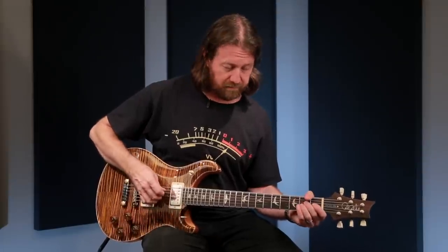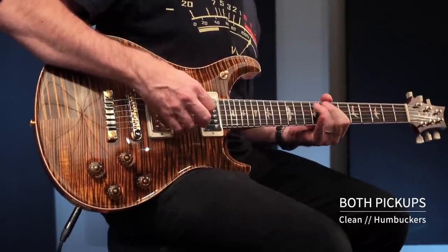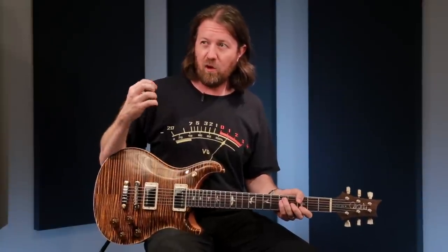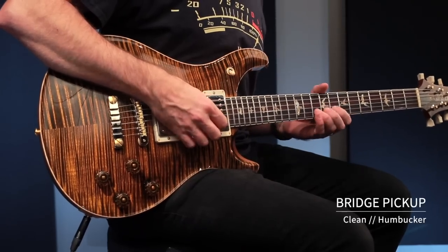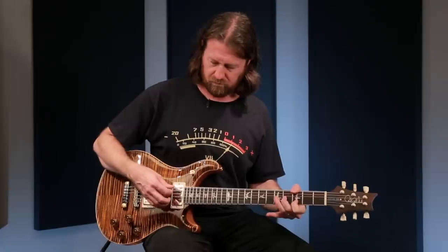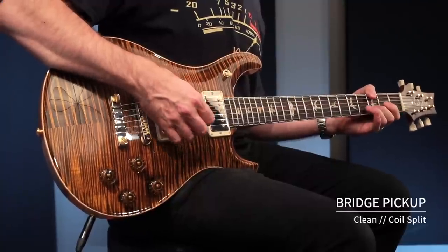And both as humbuckers. Here is the bridge pickup clean. One thing that always amazes me about this is how beautiful and clear and sweet this bridge pickup sounds — just clean without anything on it. And as a single coil.